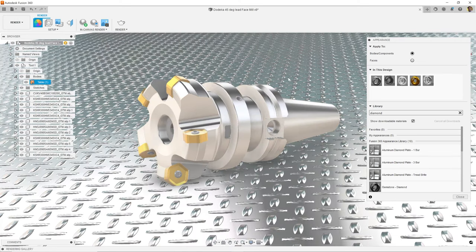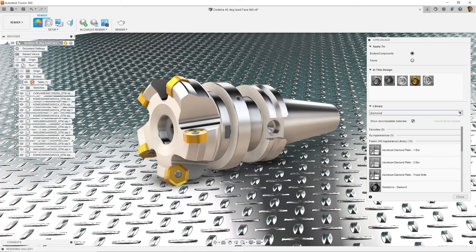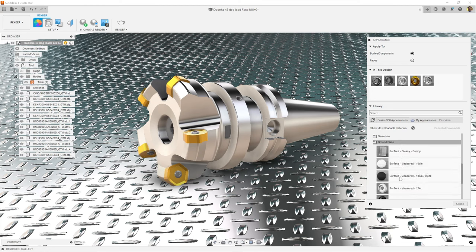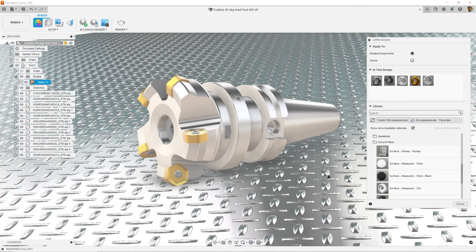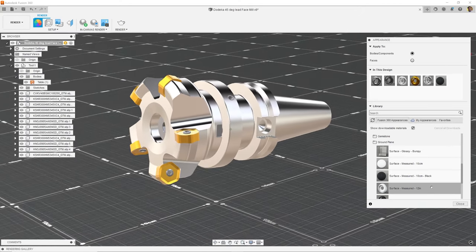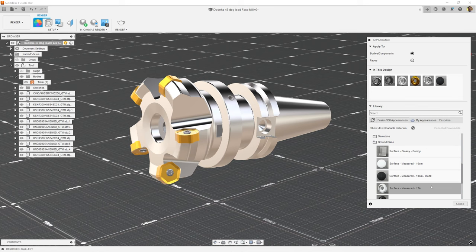But maybe I don't want even more metal in my scene, as I want the main focus to be on the tool. Let's go back into the appearance, then under other, let's open up ground plane. We'll drag the measured 10 centimeter black material onto the table. Notice this gives it an interesting environment, but the surface is not reflective, so the focus stays on the tool.